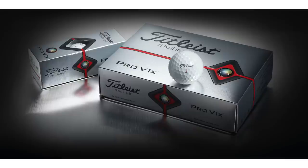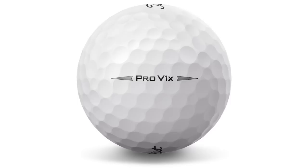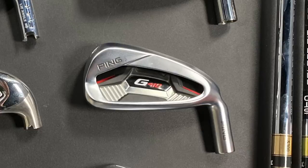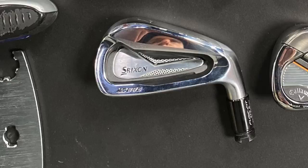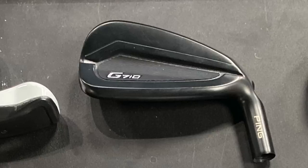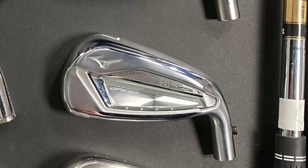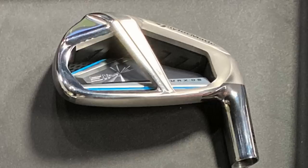The Pro V1X is a great golf ball to use for a test like this. The fact that you're hitting these shots is great because you hit it in the center of the face almost every time, giving us a true look at the performance of each iron. Here are the 10 clubs we're going to hit today: Ping G410, Titleist T300, TaylorMade Sim Max, Srixon Z585, Callaway Maverick Standard, Cobra Speed Zone, Ping G710, Mizuno JPX919 Hot Metal, Callaway Maverick Max, and the TaylorMade Sim Max OS.